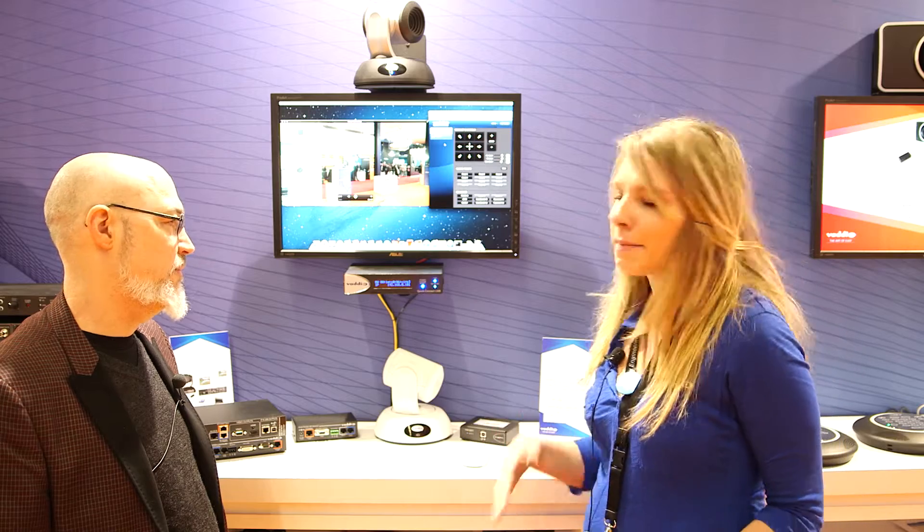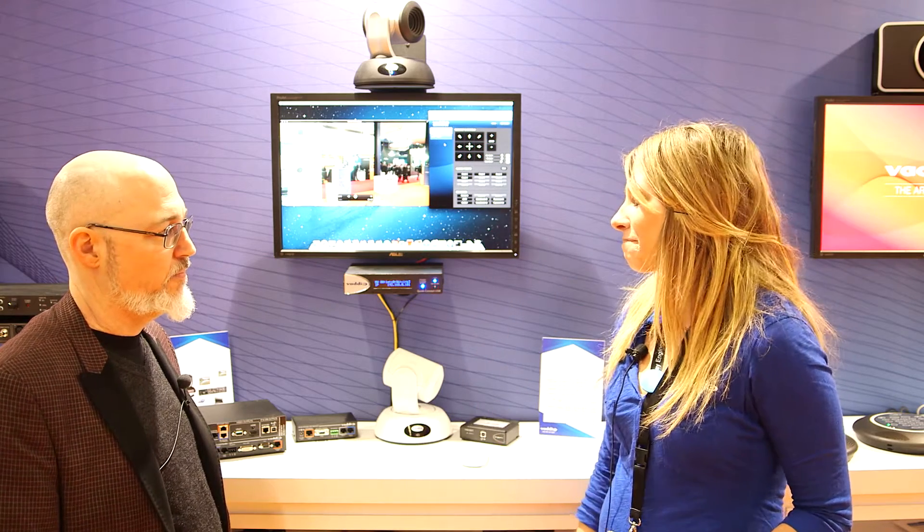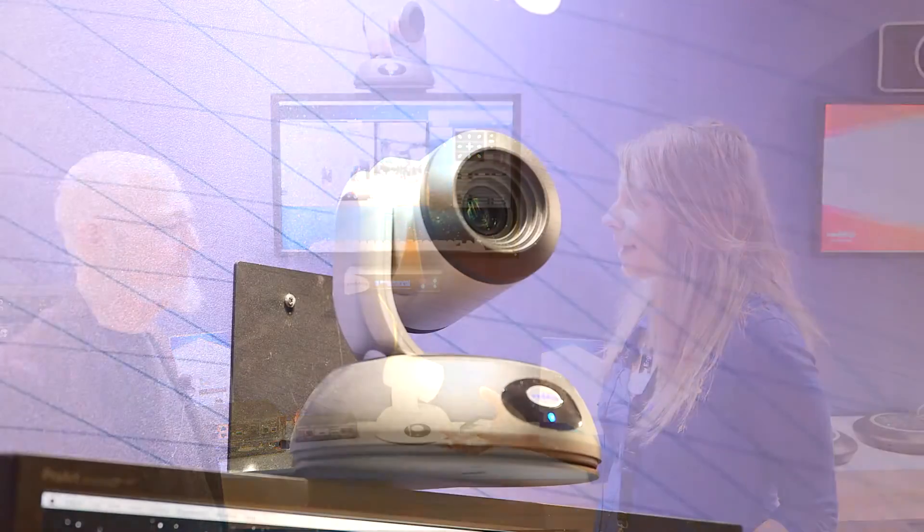So what it's really allowing you to do is connect to any soft client that you're looking for — Microsoft Blink, Skype, Google+, anything like that — for any of those UC applications, any video conferencing, corporate kind of stuff. It's been our most popular product within that respect.